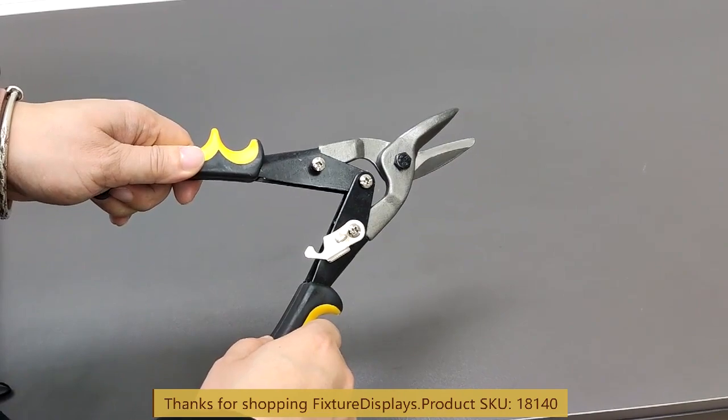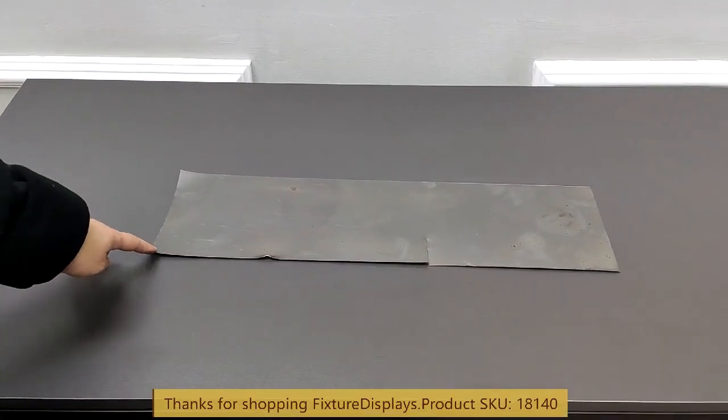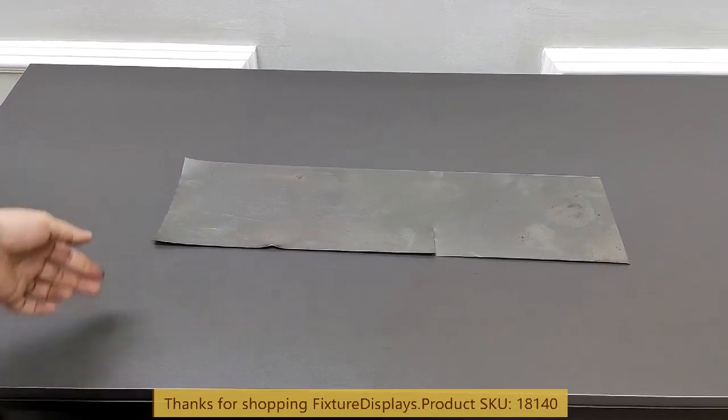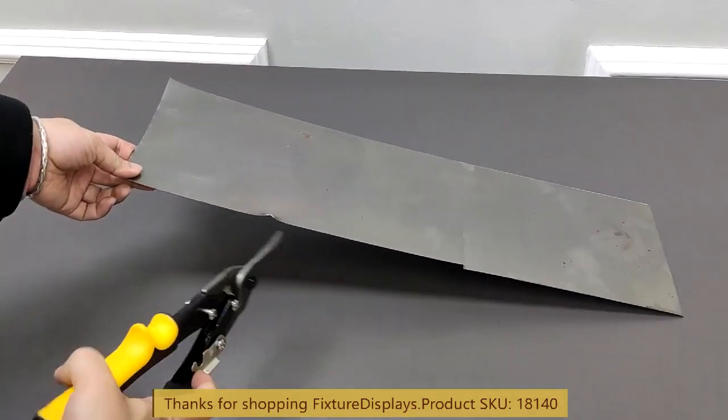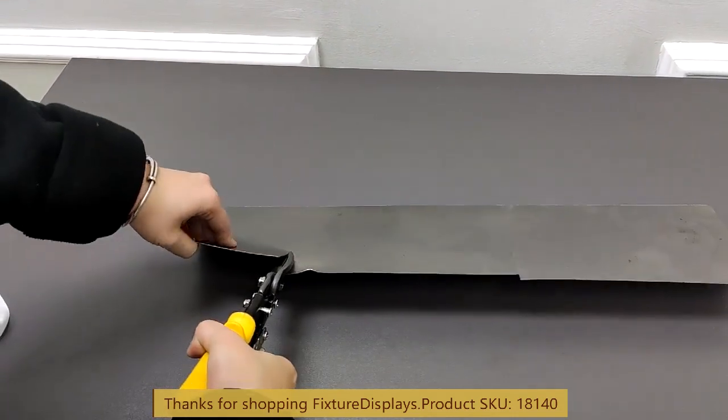Now we're going to demonstrate a cutting with a 0.8 millimeter thick steel metal. As you can see, this cuts through that with ease.